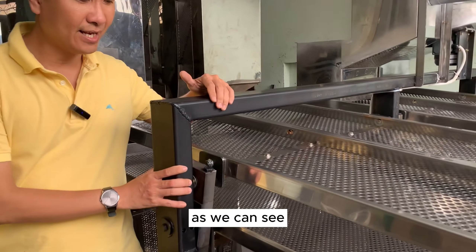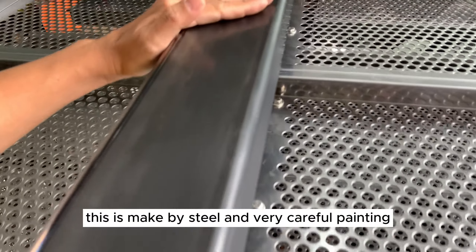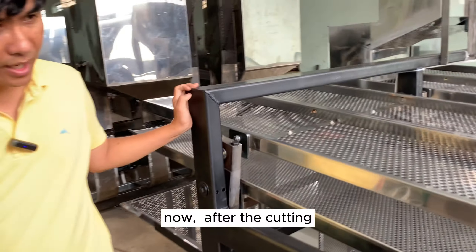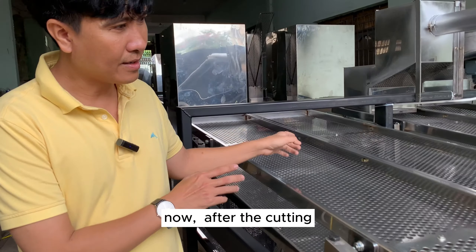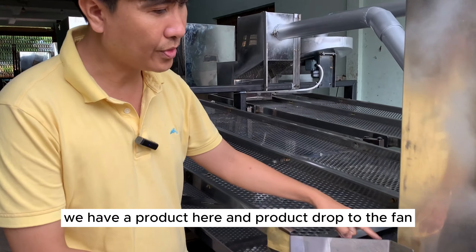As we can see, it is made of steel with very careful painting. Here, after the cutting machine, we have the product, and the product drops to the fan.